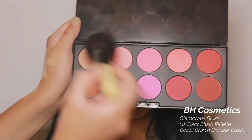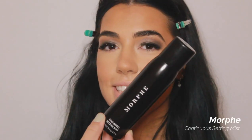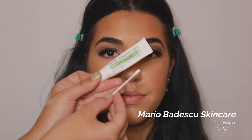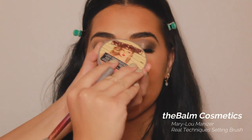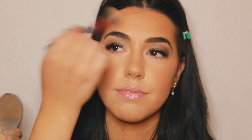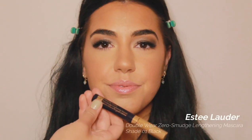Now to bring some light back into the face, I'm going in with the BH Cosmetics 10 Color Blush Palette, mixing two shades and applying them to the apples of her cheeks. After applying all those powders, I'm going in with the Morphe Continuous Setting Spray, then the Mario Badescu Skin Care Lip Balm to nourish her lips before the lipstick. Now to highlight her face, I'm going in with the Mary Lou-Manizer and placing that on the highest points of her face to make her look radiant and glowy.